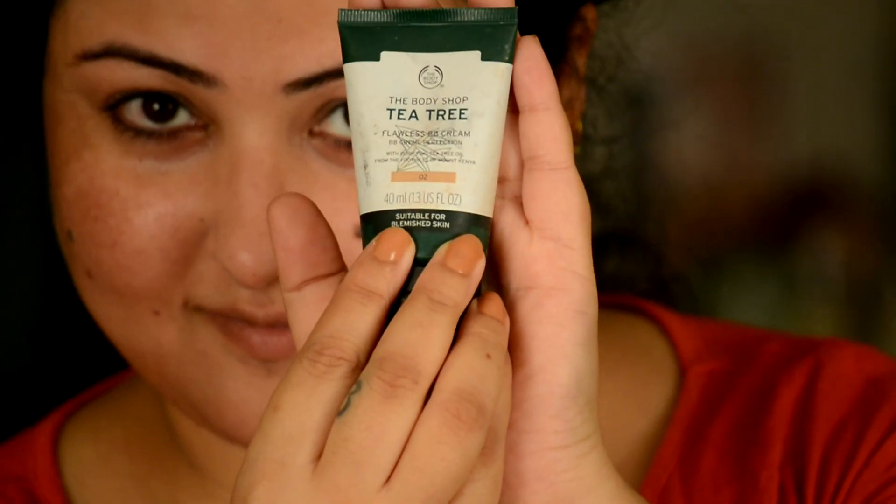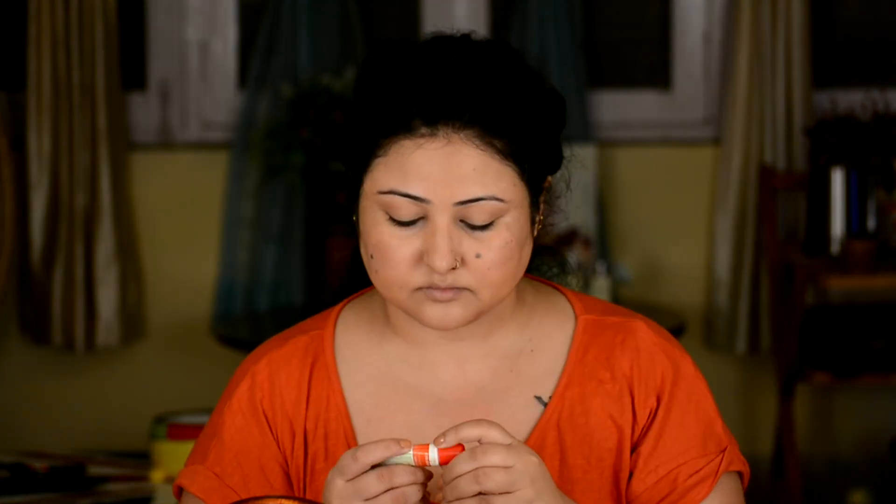Our next step is to apply foundation or a BB cream. I have taken Maybelline Fit Me Poreless Foundation in shade Natural Buff 230 and The Body Shop Tea Tree BB Cream in shade 02, and blended both of them with a blender to get an even tone and flawless base. I am also applying a lip balm by Himalaya to moisturize my lips before applying any makeup on them.